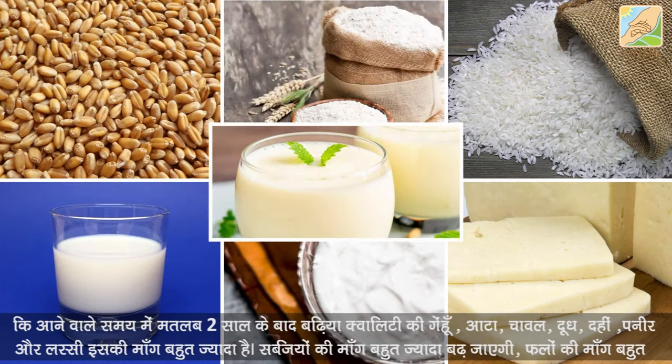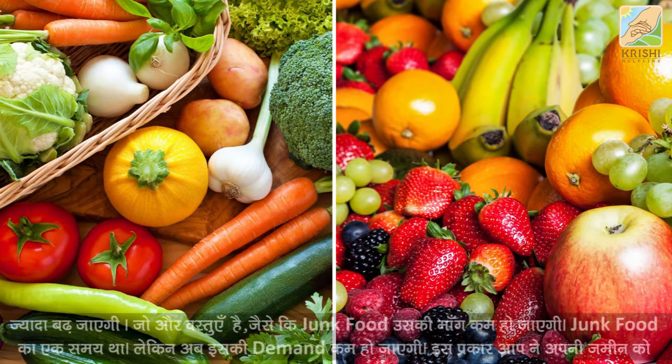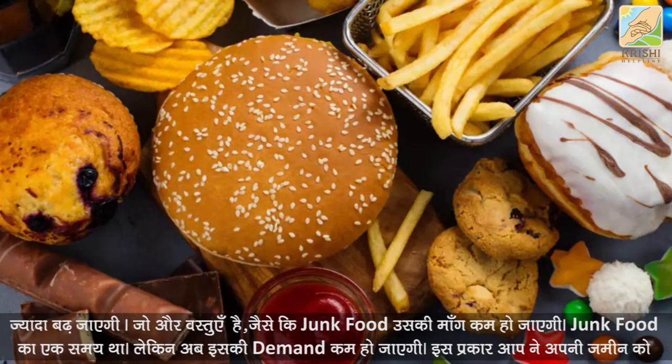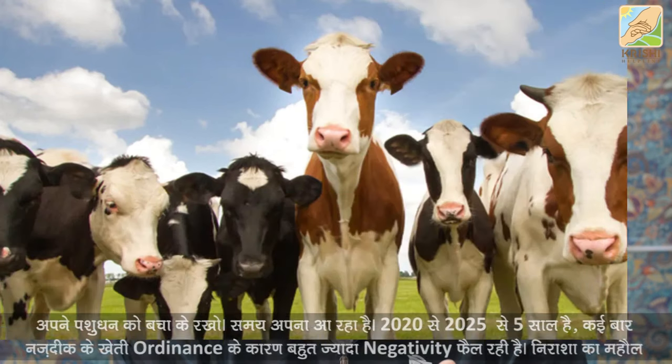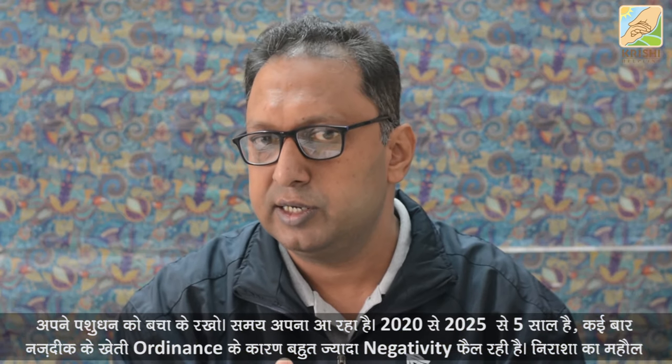FSSAI has now taken control of animal feed alongside food. Poor quality raw materials used for animals — like low-quality wheat, maize, and bran — will affect milk, paneer, dahi, and lassi. Those who do not comply will face consequences. The demand for good quality grain, wheat, rice, milk, dahi, paneer, vegetables, and fruits is going to increase greatly in the next two years.